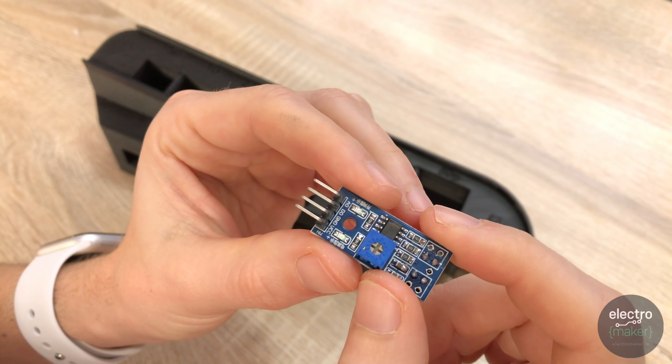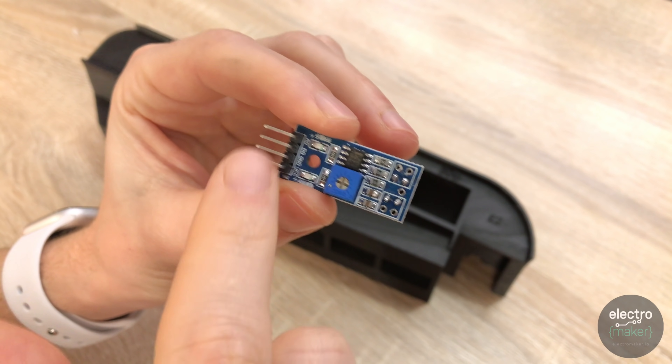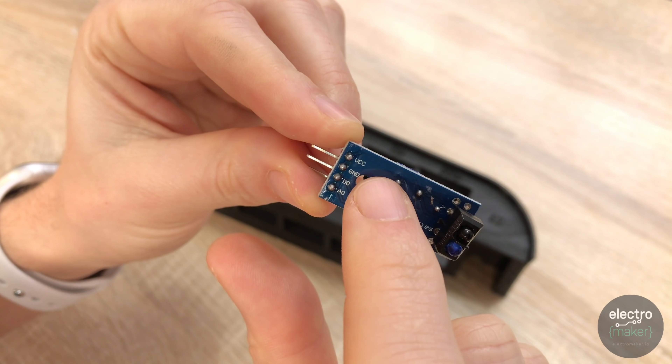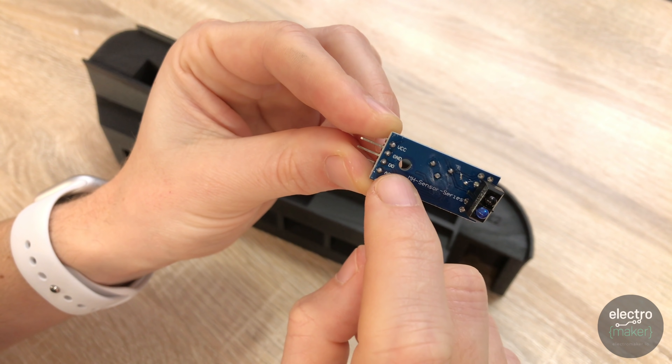You'll notice that the TCRT5000 has 4 pins. VCC will be connected to the 3 volts on the Arduino, ground will be connected to ground, and then we're going to connect a wire to the digital pin. To use just the few pins we have on our Arduino Nano, we're going to wire up the VCC and ground connections on these chips in parallel.